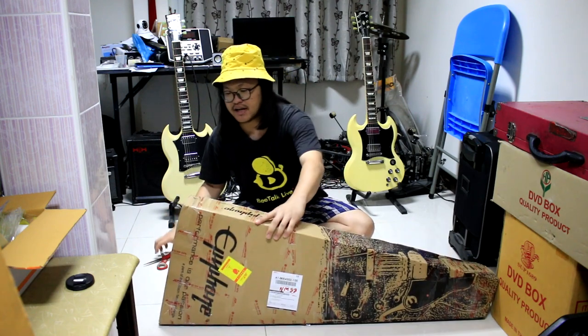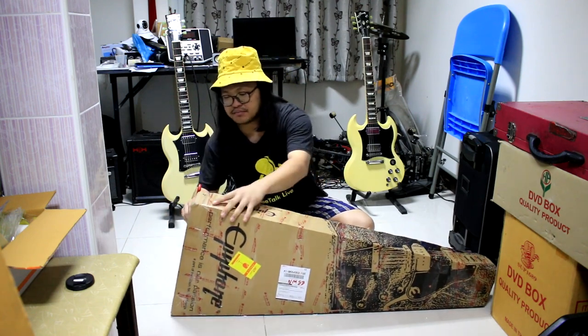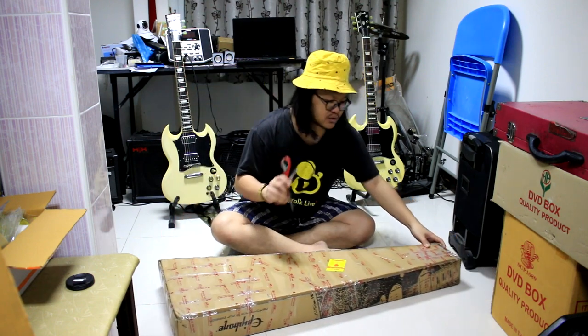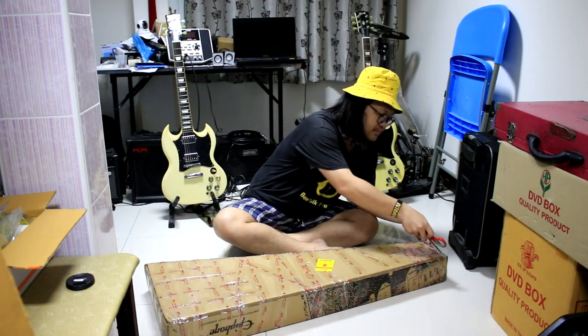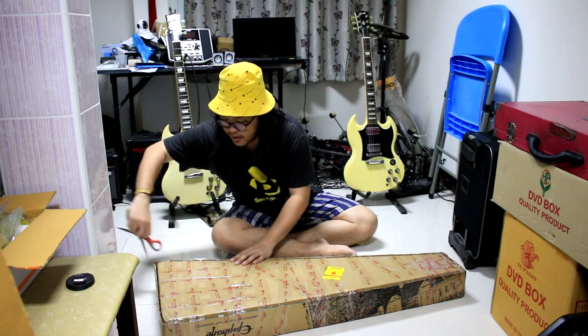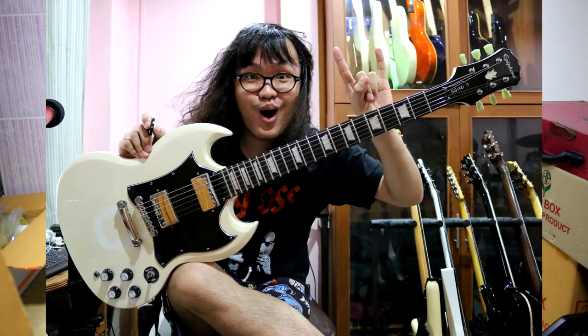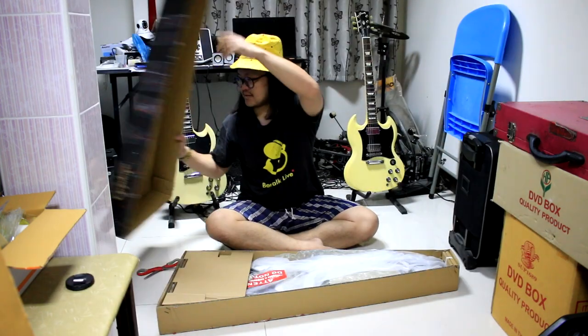Before I bought one, I found the same thing. This is the first time I bought from CT Music Shop. I bought this one — the S-G400. The color selection was limited to what was available.